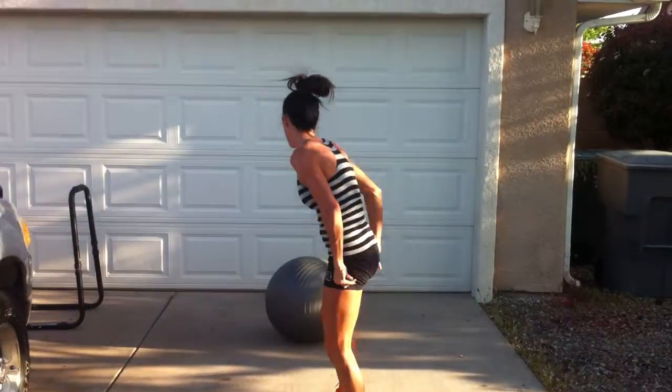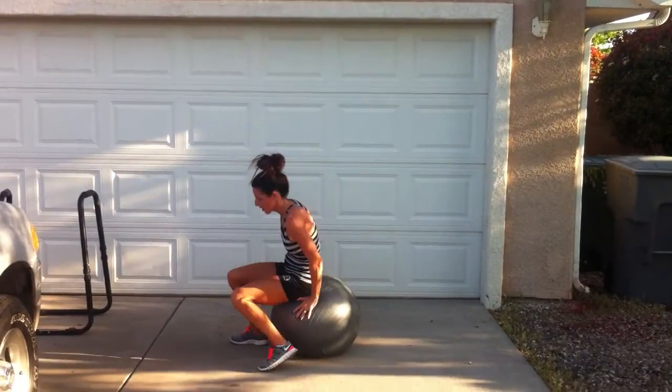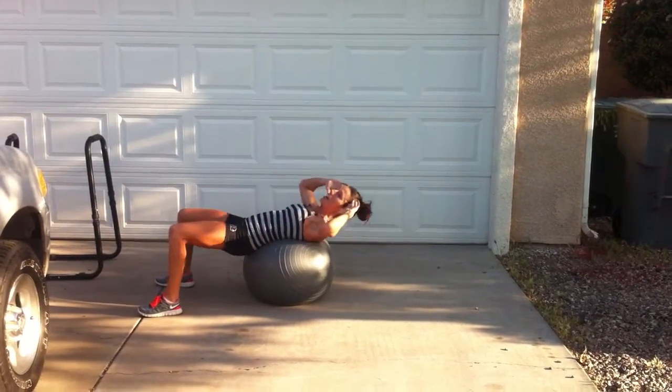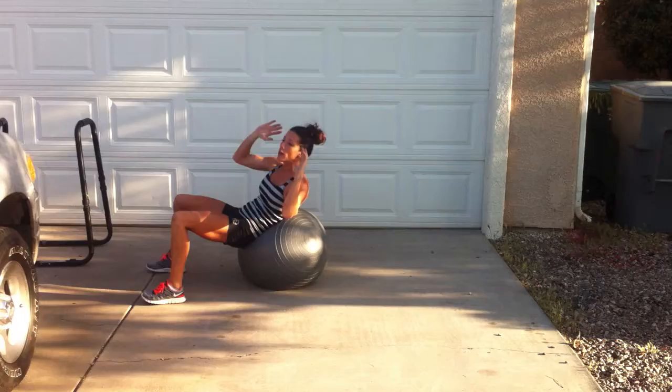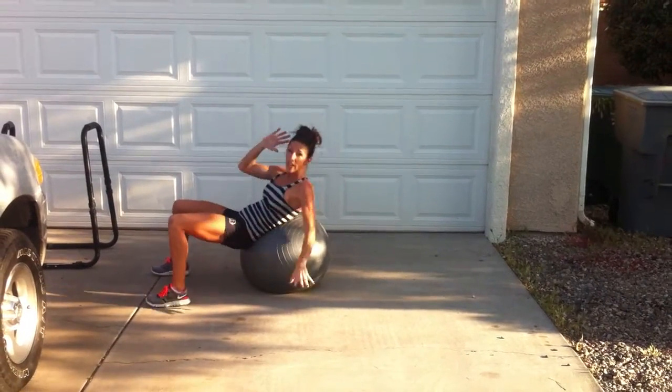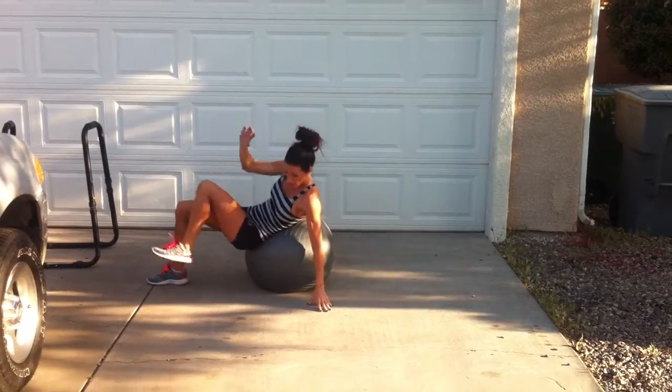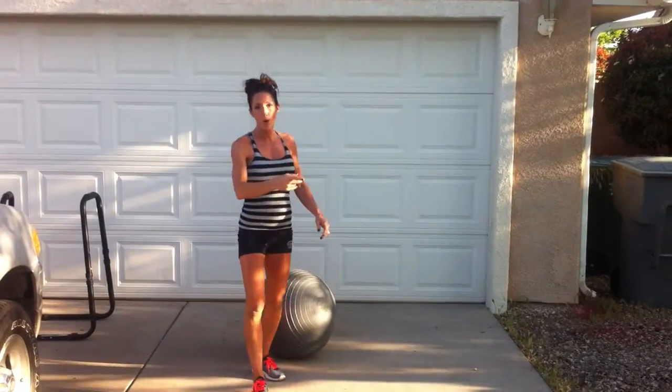All the way to 100, and then we'll do 100 crunches. Whichever way you want — you can change it up as long as we get to 100, okay? Then you'll go back to your jump rope and mountain climbers for the full 10 minutes, okay?